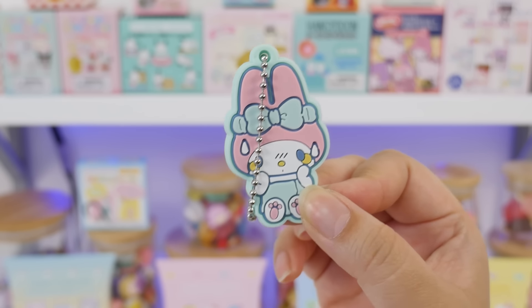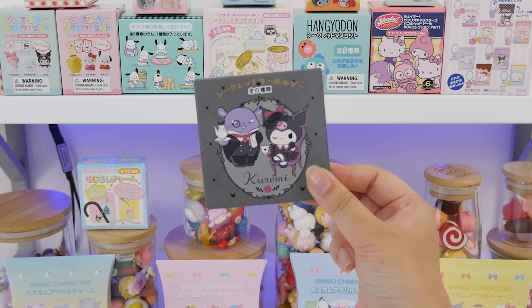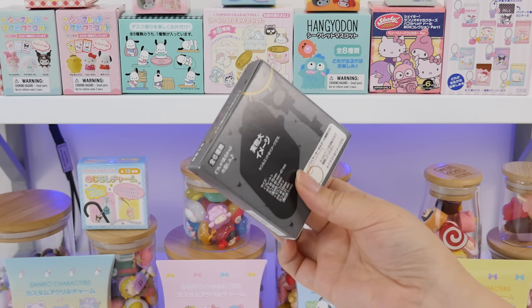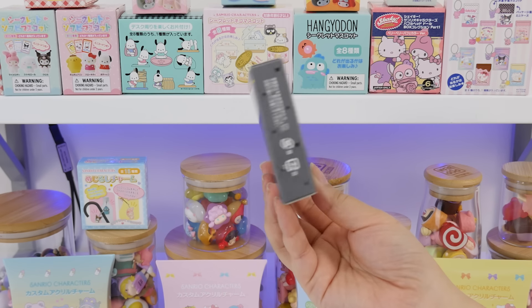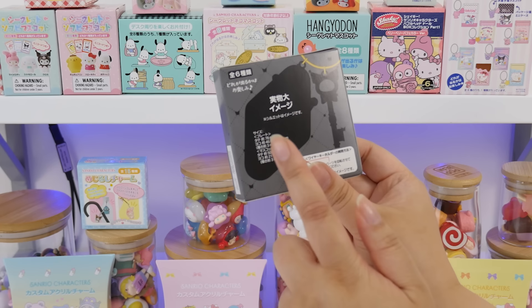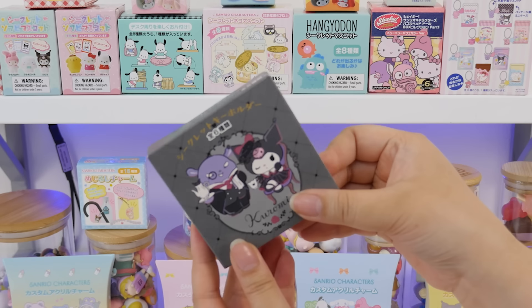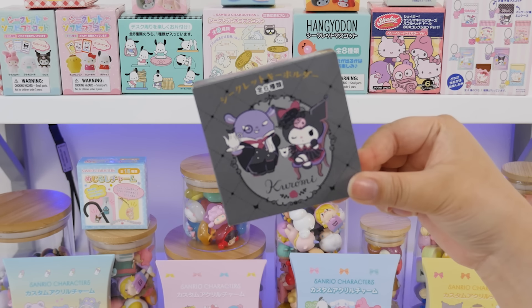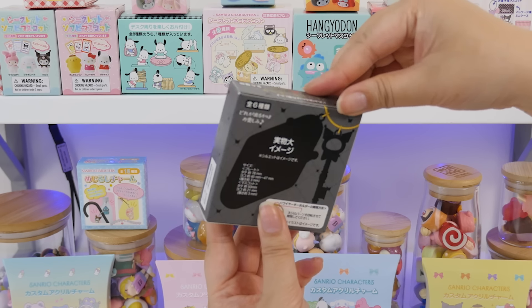Second one, we have My Melody. This one's Hello Kitty. Let's cheat and open one that is Kuromi-themed, so we're kind of guaranteed a Kuromi. You guys hear those tippy-tappies?